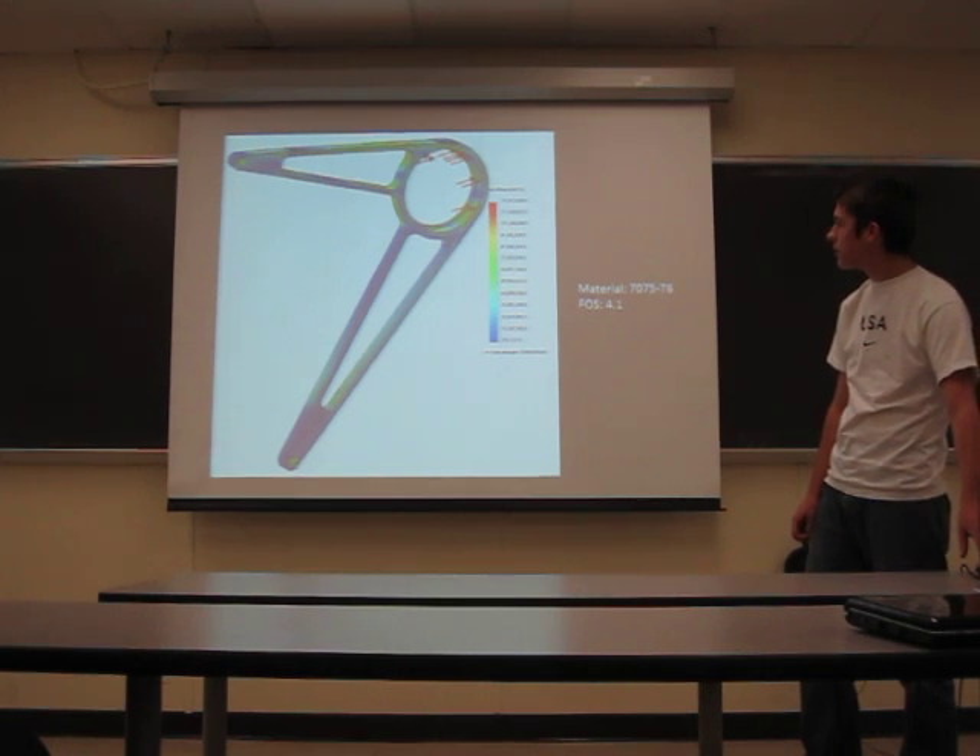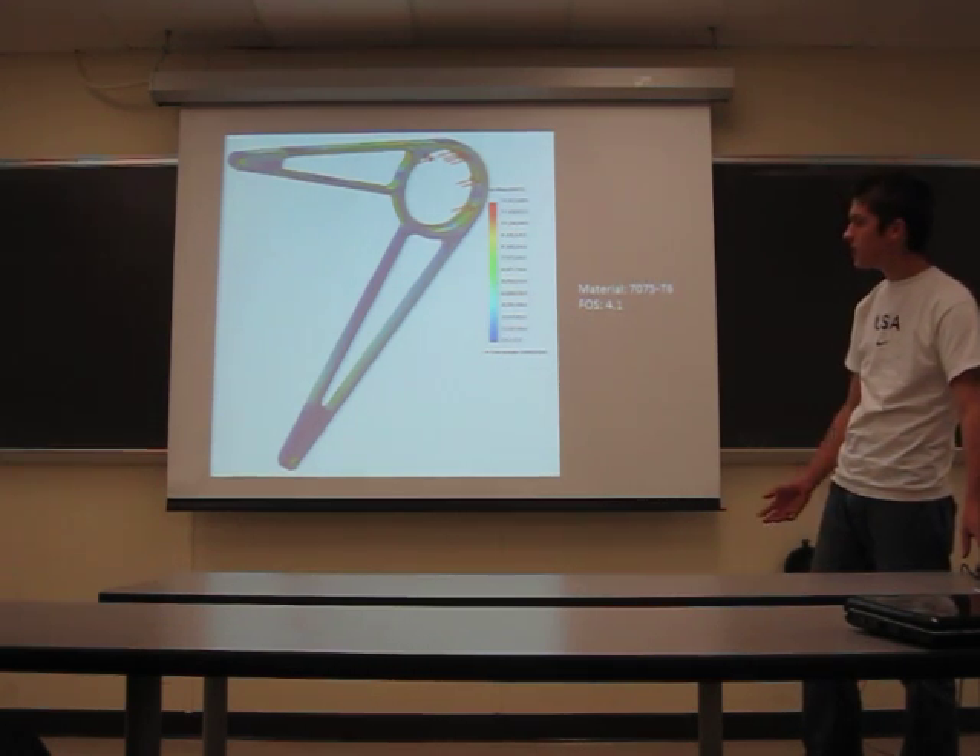Here's the right carrier — same concept.